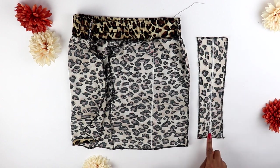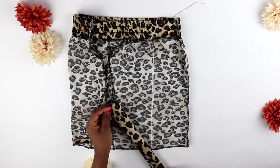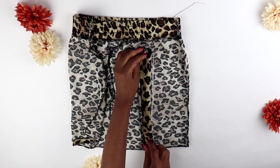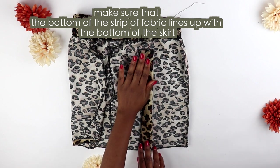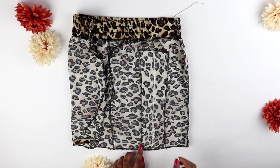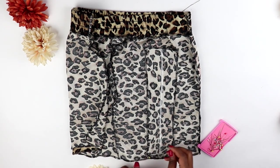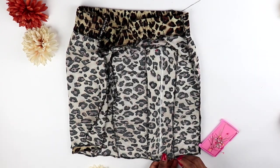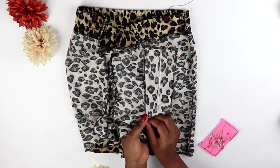If you don't have a serger, create a serged effect by setting your machine to a zig-zag stitch with the shortest length. Then fold that strip of fabric in half along the vertical line you just made, and line up the fold of the strip along the vertical line you drew on your skirt — this ensures the middle of the strip is in line with where you want your drawstring to be. Pin down the strip to the skirt, starting with the corners for extra security, then pinning inside the corners.